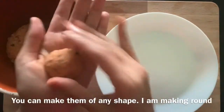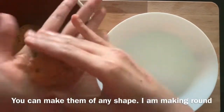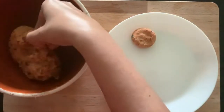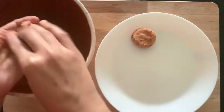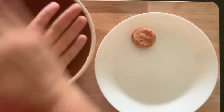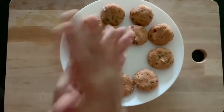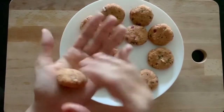You must have seen my poha cutlets recipe video — there I used a cylindrical shape, and here I am using a round cutlet shape, so make whatever you want. And here our cutlets are ready for shallow frying, so let's do that.